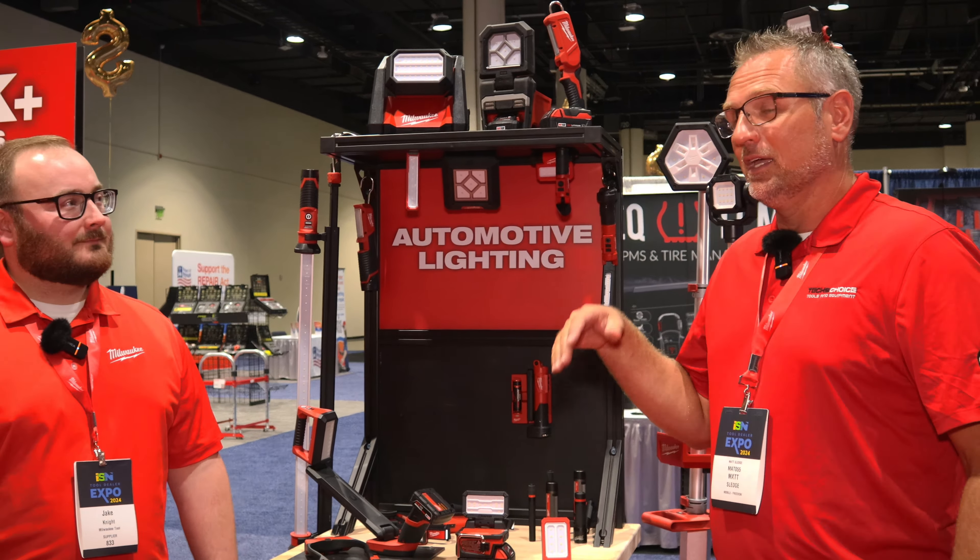Let's turn it on real quick to show what it'll do. That's 1,000 lumens right there. This is going to be super popular for guys that are on the go and have tons of 5.0 batteries. Can't wait until that thing comes out.